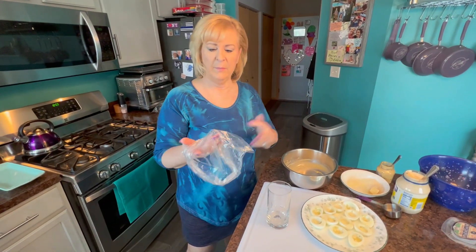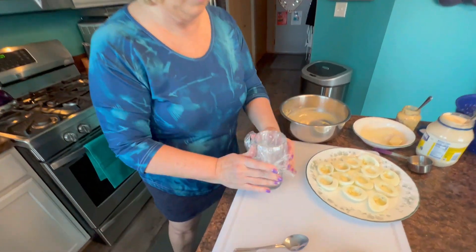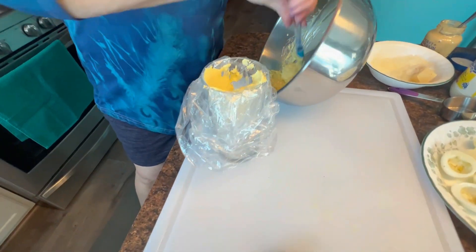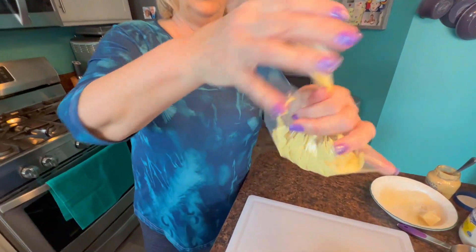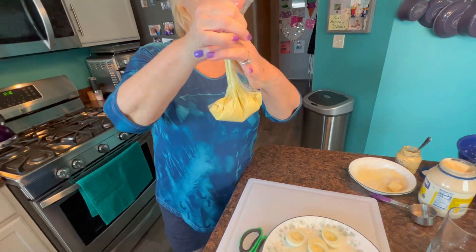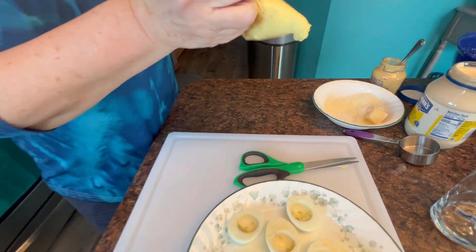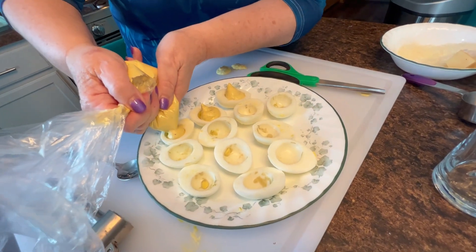Oh, that's good! Let me show you how we're going to pipe this into the egg halves - you don't need any piping bag. What I do is take a tall glass, take a plastic bag, and push it into the glass, folding it over on the sides. Then I take the yolk mixture and put it right into my glass. I pull the bag out of the glass, push the mixture down into the bag, twist it just like a piping bag, and cut the little corner off. Now we can pipe it right into the eggs - beautiful! You don't need a piping bag.